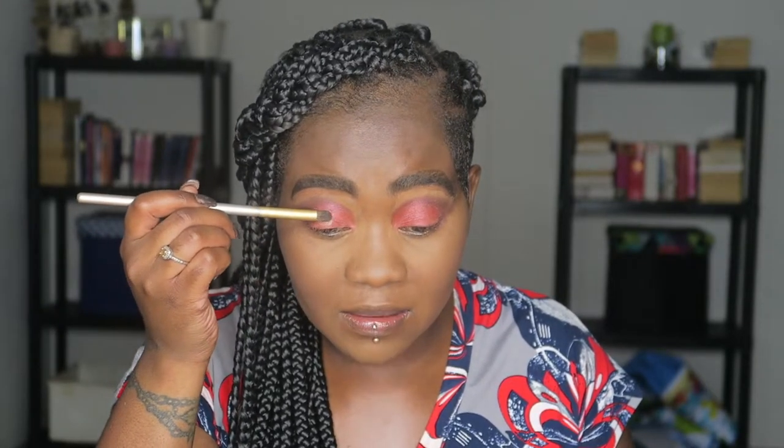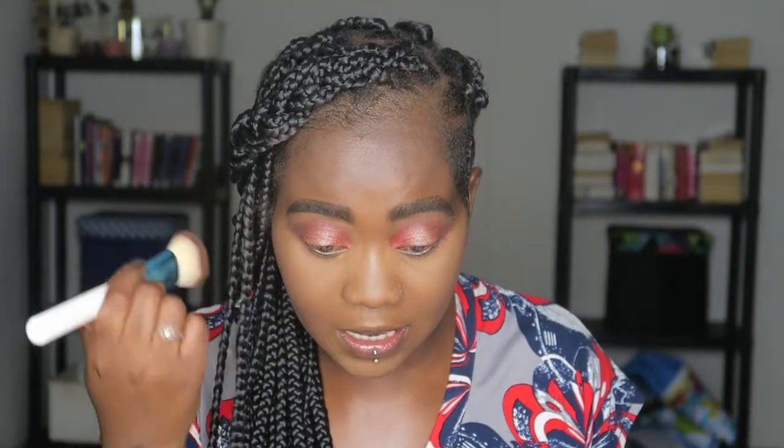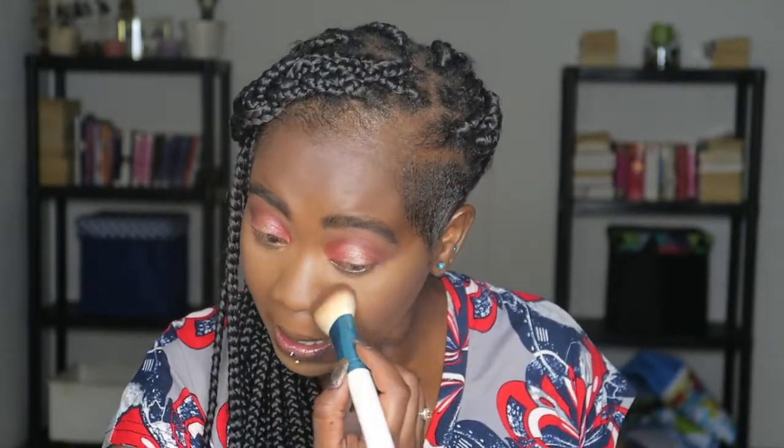I'm going to blend the edge using purple and then put it on the whole lid. There's some fallout, but that's real cute. Do I want to put eyeliner on? No — I'm just going to put mascara and lashes. So we'll just do mascara.